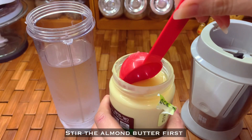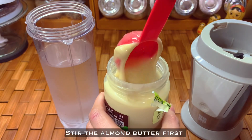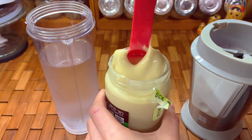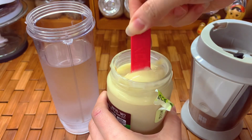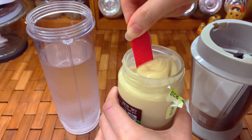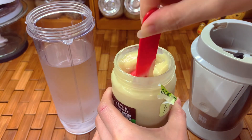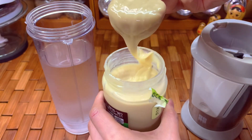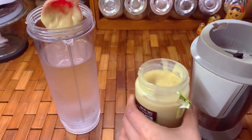This is so creamy and tasty. You just need to mix it to incorporate the oil back in — when you mix it the oil is separated like this. Then put about two tablespoons of the almond butter into the water.